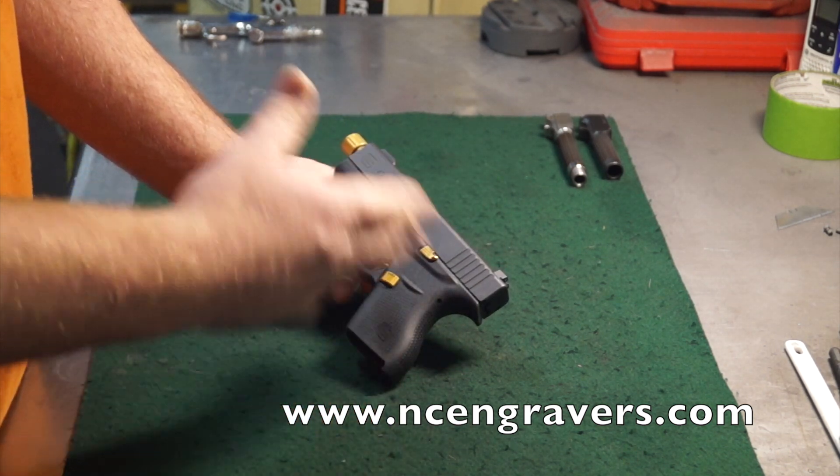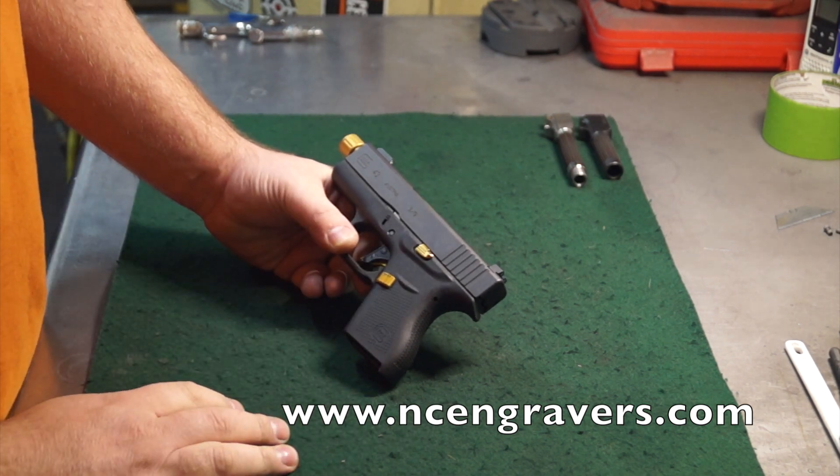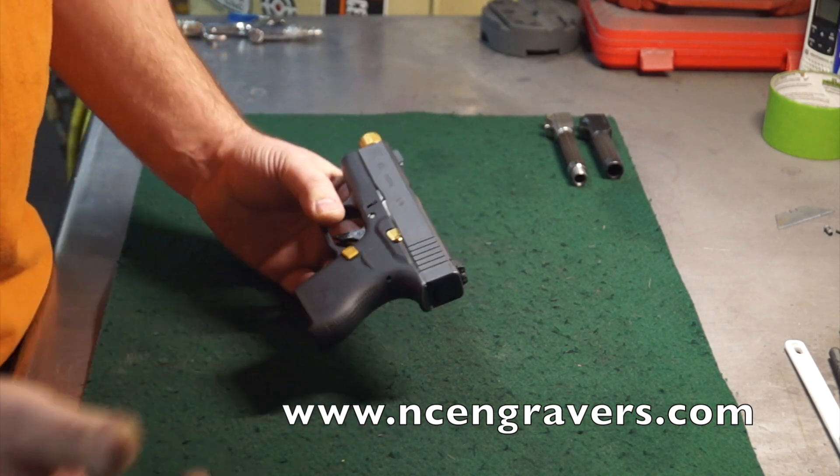The idea is we're going to take you through that process in case you want to keep the parts yourself. You can send the slides in fully assembled and we'll take them out. We're going to go through the process of stripping the entire slide down and putting it back together so you guys can see all those steps.